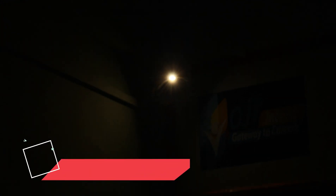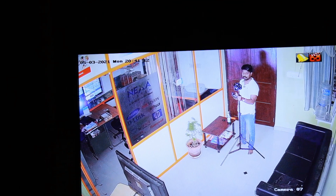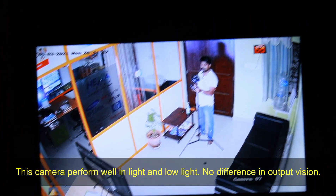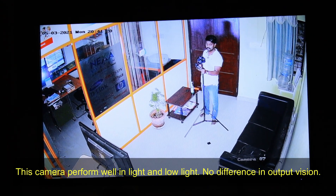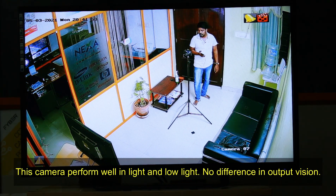The CCTV camera will show you the LED light. The interior of the room is completely dark. The monitor will show you the correct view, and the camera will show you the LED light.